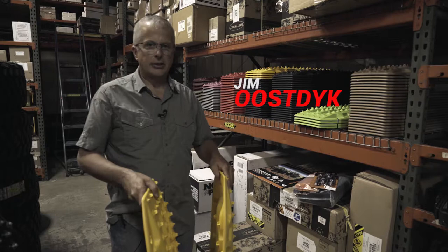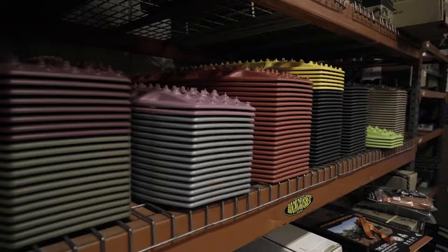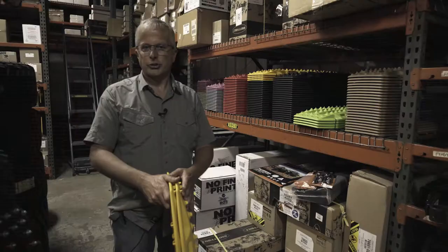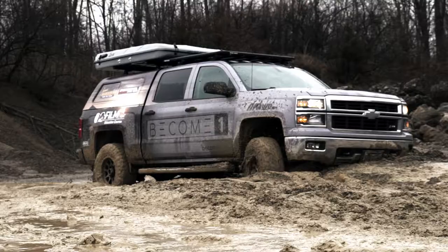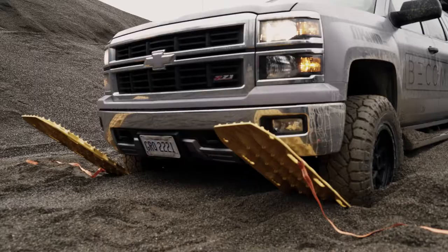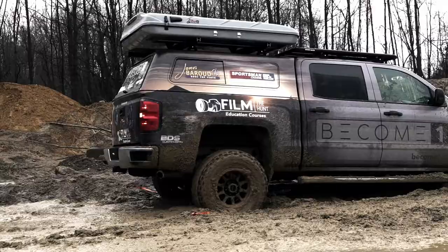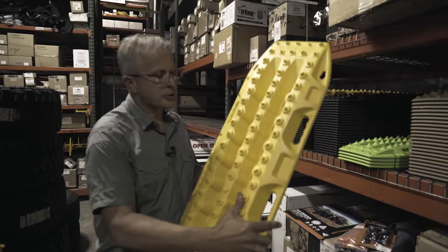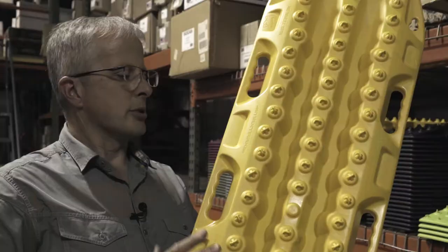So what are Max Trax? You may have seen these colorful items on top of some four-wheel drive vehicles and thought they're just for sand or snow. There's a lot to these — it's one of our favorite accessories for people that go off road. They have a lifetime warranty, you can use them for sand, snow, mud, and you can also use them to bridge over an obstacle or as a ramp.